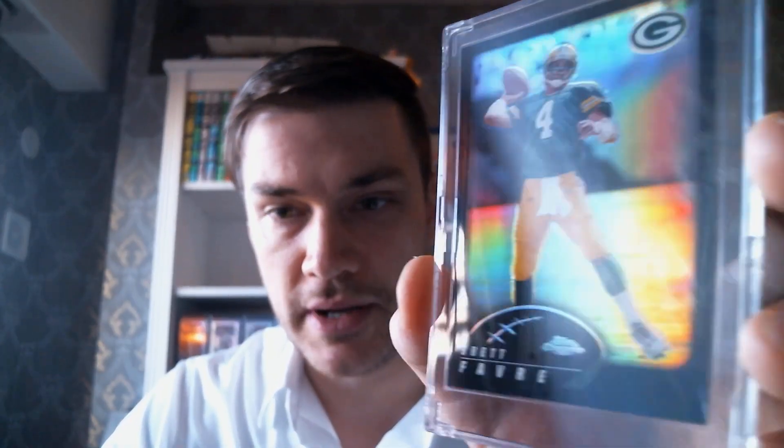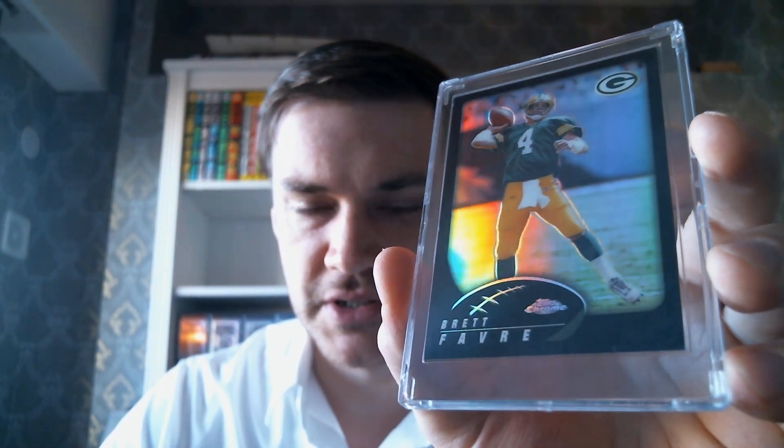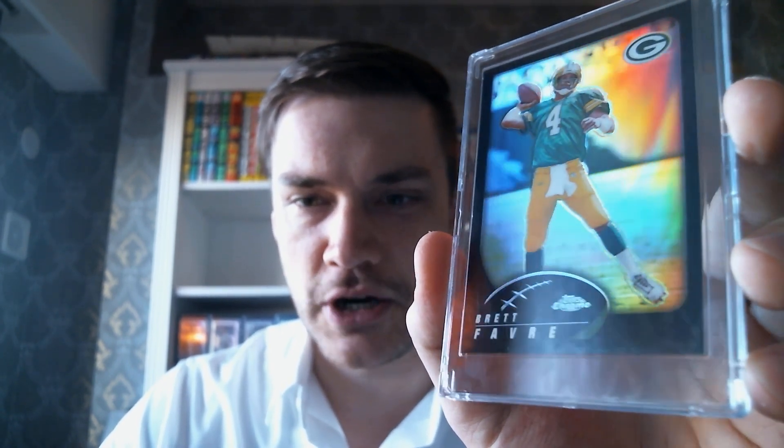One of my favorite Brett Favres I have is this Topps Chrome from 2002 — the black refractor, numbered to 99. All of these were super affordable when I got them, and I'm sure they're still pretty affordable, especially post-pandemic. Modern football prices, of course, cratered. But yeah, this is just an awesome card — check this out. One of my favorites. Just the simplicity of the design, that action shot of Favre getting ready to — the gunslinger getting ready to chuck it. Yeet it, as the kids say.